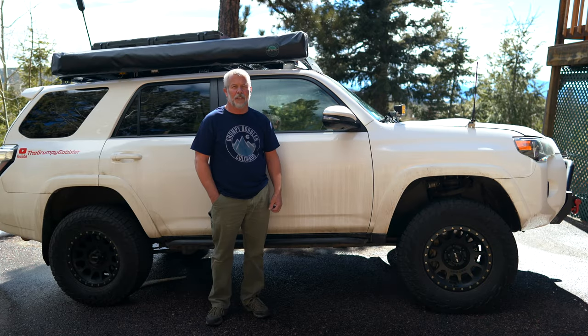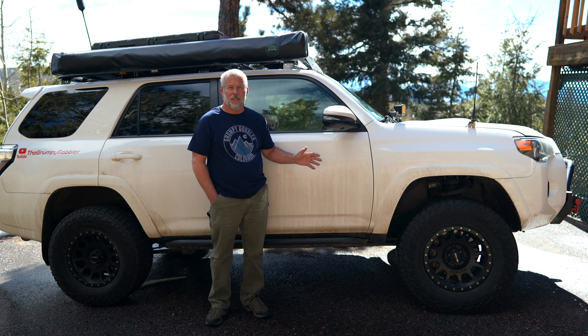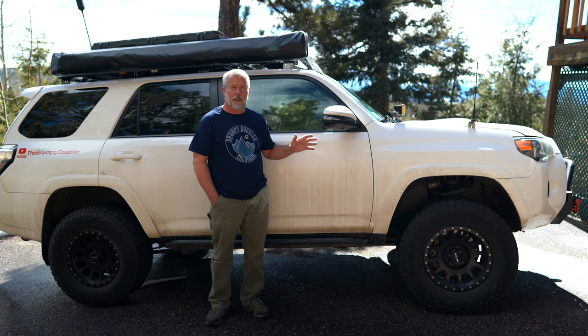Hello. Welcome to the Grumpy Gobbler channel. My name is Noah. In today's video, I'm going to go over a couple of things that have changed on the 4Runner. I've installed a new stereo, and I've also started using my S-Pod triggers to control my front lights instead of having to control them individually.